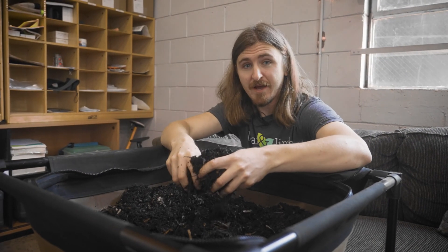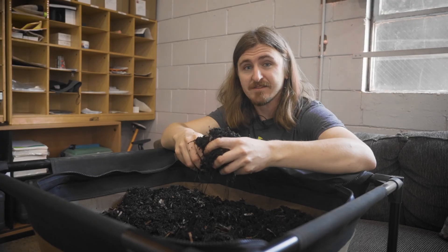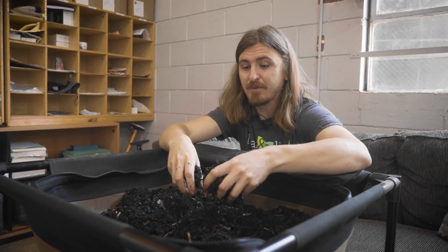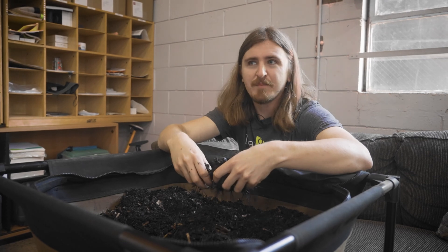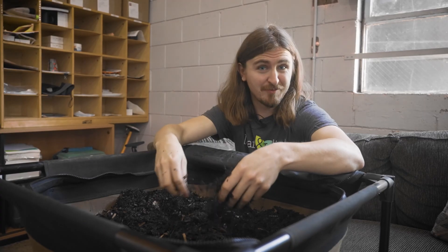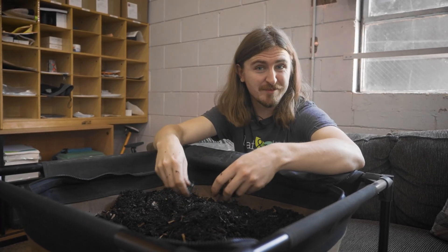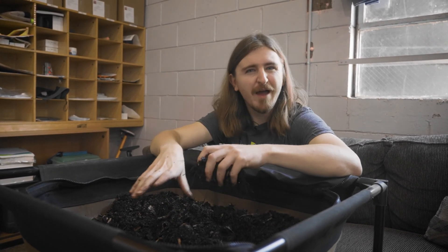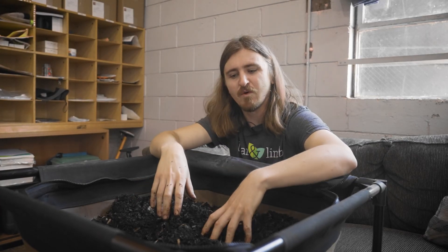Once we have our bedding, we're also going to want to add some food scraps. The worms can eat their bedding, but scraps of vegetables or fruit are going to be what they really love and what really helps them to grow. We'll want to be adding food scraps to the bedding at about roughly a six to one ratio.